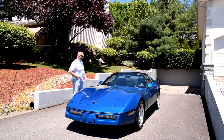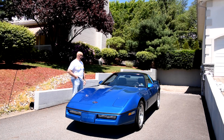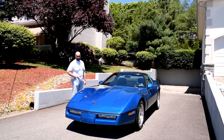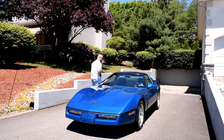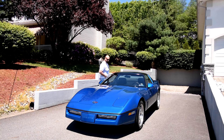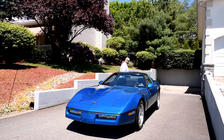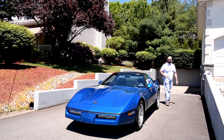It has a leather interior, road wheels, new tires, and a new battery — very well maintained. The paint on the car is all original, no paintwork whatsoever, anytime or anywhere, and it looks really spectacular for a 32-year-old car. It has all the manuals, the window sticker, and all the books.